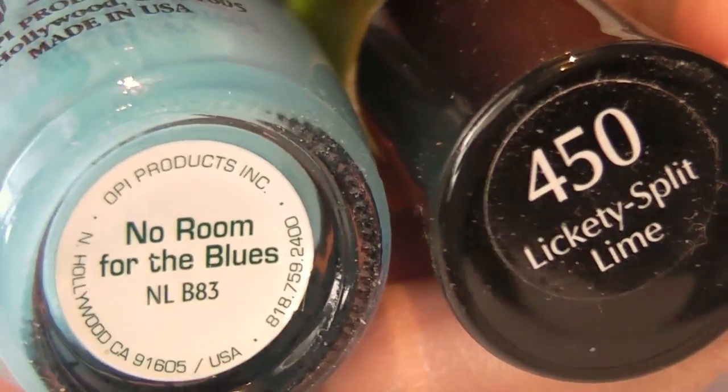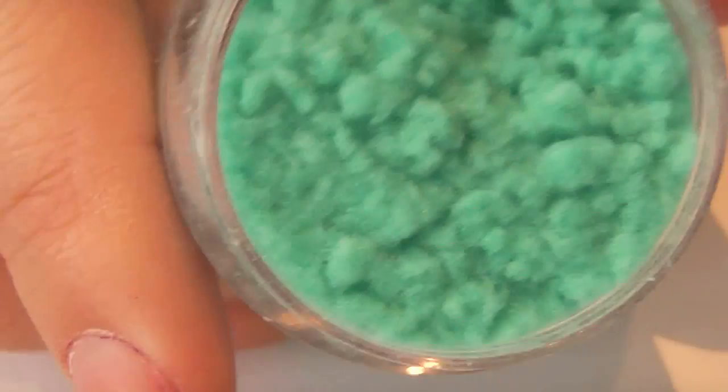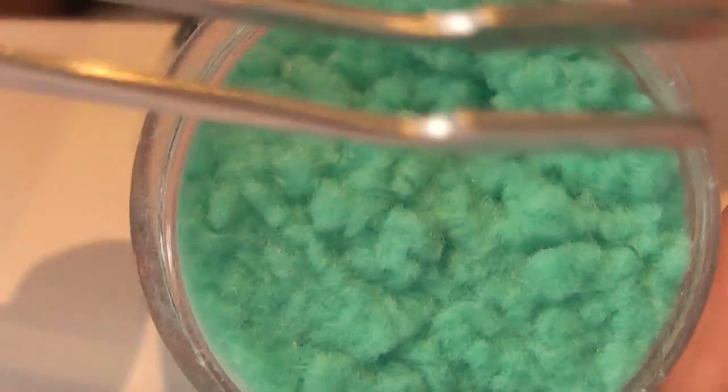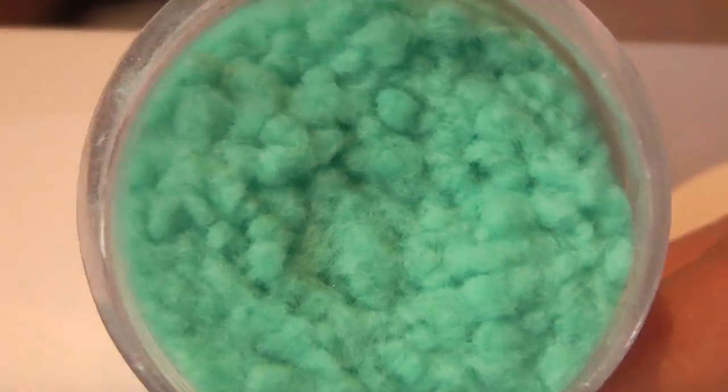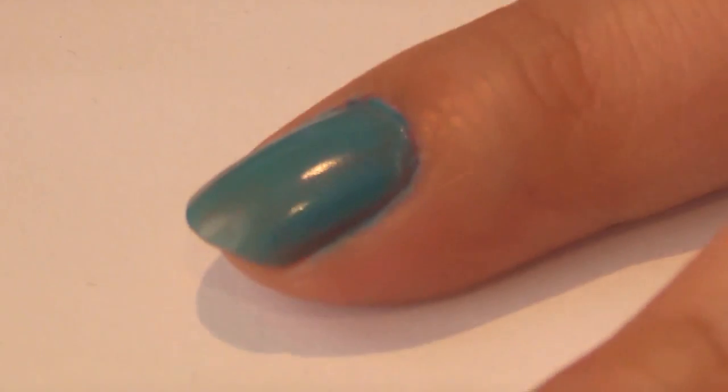These are the two colors I started off with. This is called flocking powder, which gives your nails a very interesting fuzzy or velvet texture. It comes in a little jar like this with tweezers so that you can easily pick up the powder and use it, and a brush. I'll show you the website where I bought it later at the end of the video.